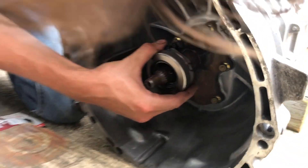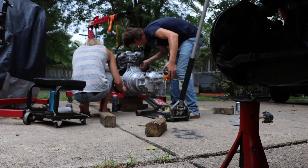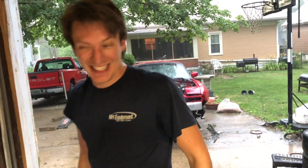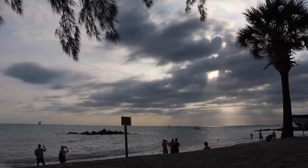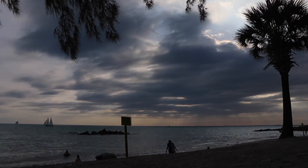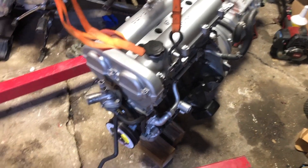It started raining and we had to drag everything inside, so we're picking this back up the next day. It's not raining now and we're all ready to go.